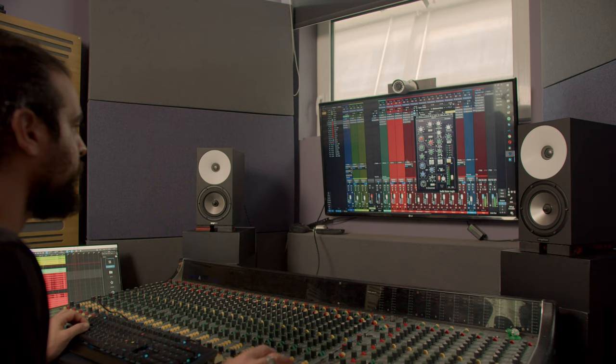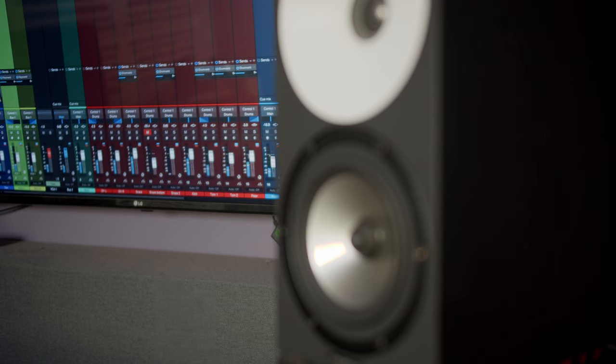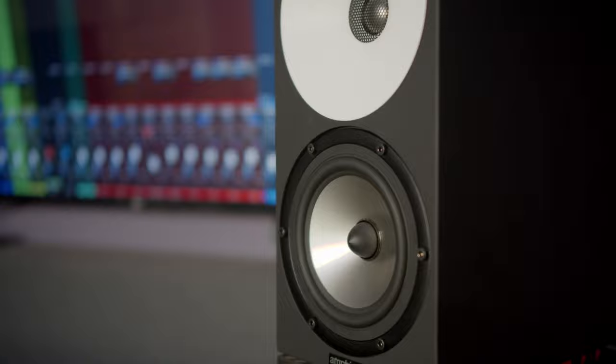Every mix we did on the Amphions translated and sounded even better on other systems, which was the whole point of this investment and upgrade. After 5 days the dealer got in touch and I told him I wanted those speakers. The funny thing is I ended up trusting them in a week more than I did the Focals in about a year, which is really encouraging as we continue learning the speakers.